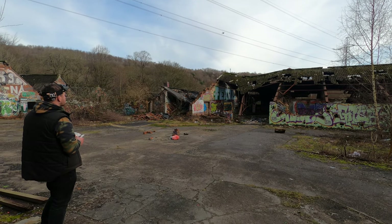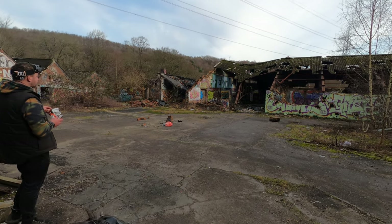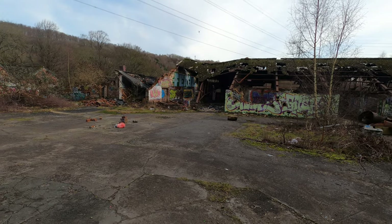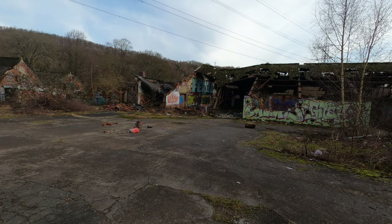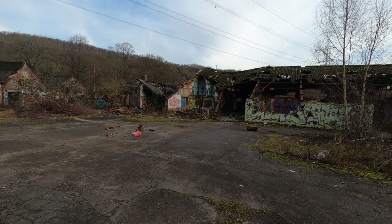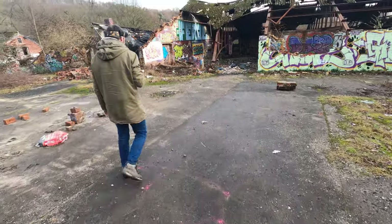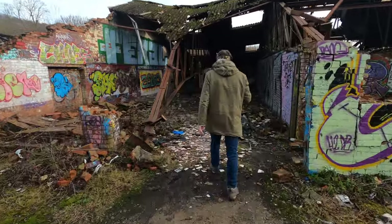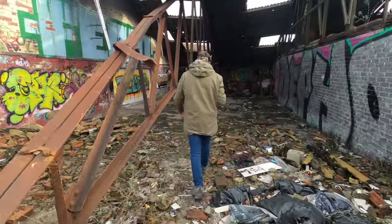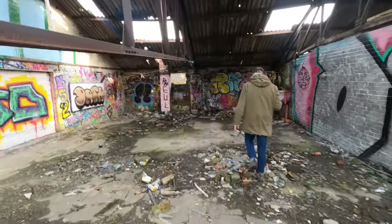FPV lesson number one: how to kill a battery in 35 seconds. I'm going to have to document this rescue. This is what I like to call the bat drone.